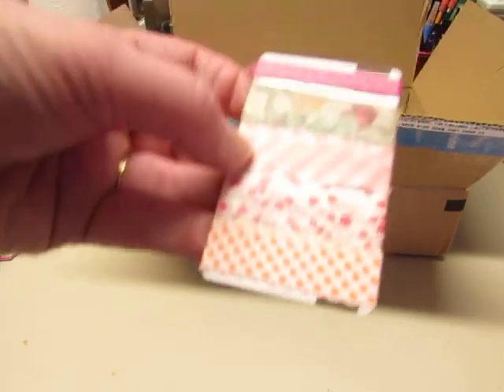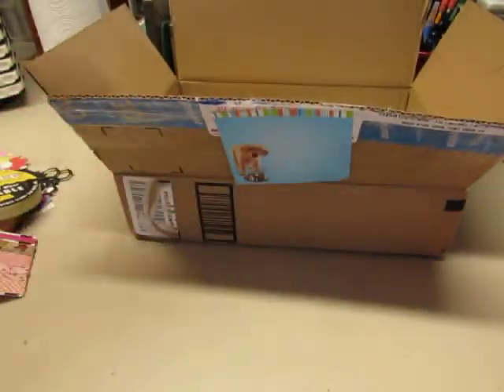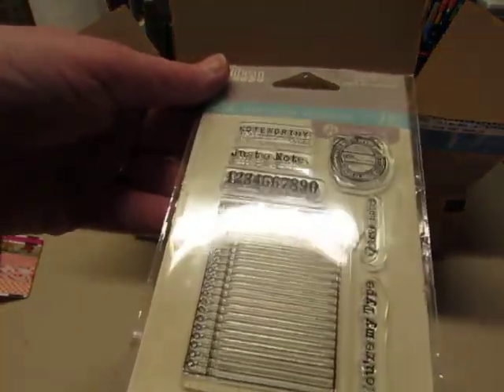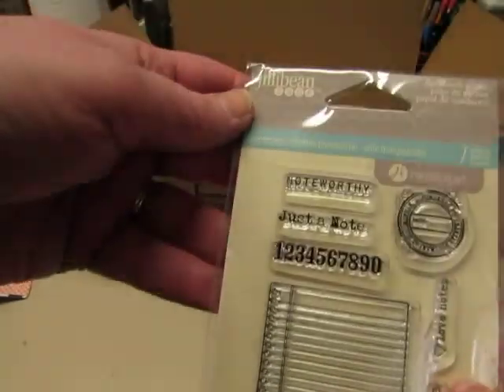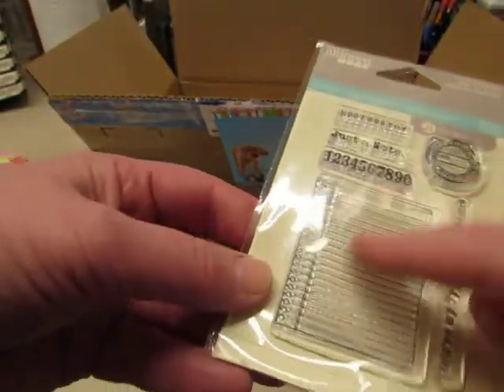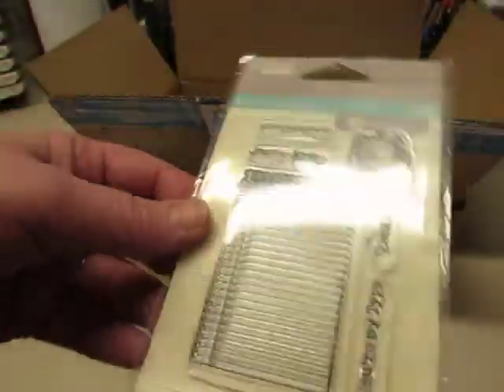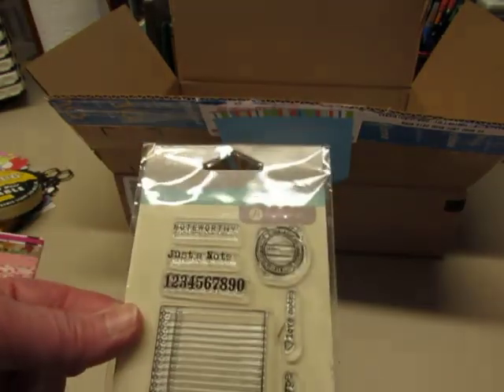Oh some more washi tape. Beautiful, love those colors. A stamp — oh so cool, I love this stamp set. Jilly Bean Soup. A little notebook pad paper. This is neat — that'll be great for the homemade embellishments that I make.